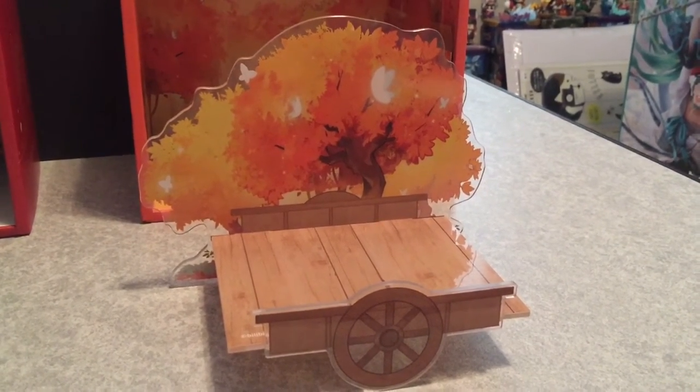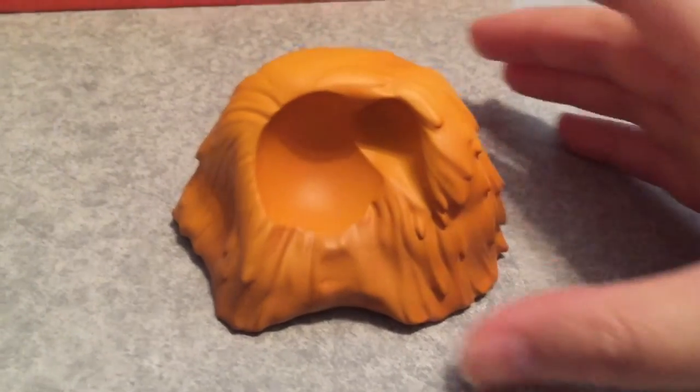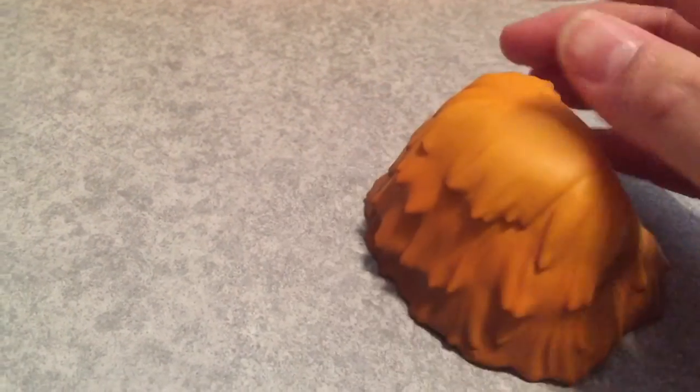I really like the butterflies in the background — hopefully this doesn't fall apart. Unlike the first one, this one comes with hay, so I guess they're just resting against it.